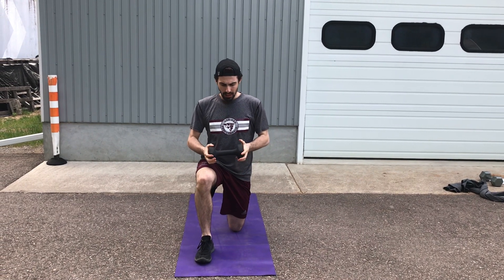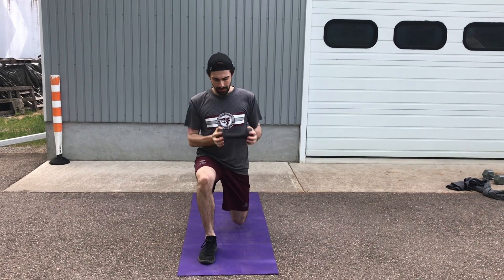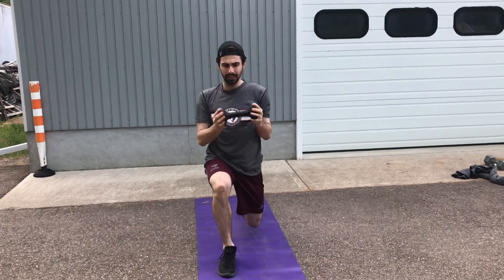Split squat, lift and press. So I'm up in this position, I'm lifting it to the chest, I'm pressing it out, rotating to the side.